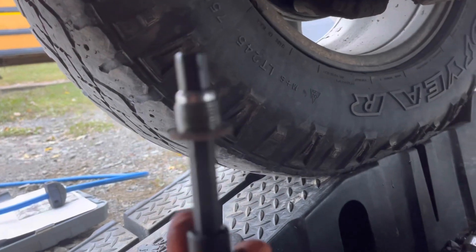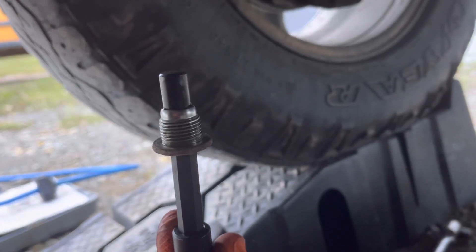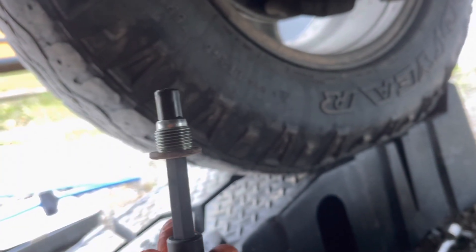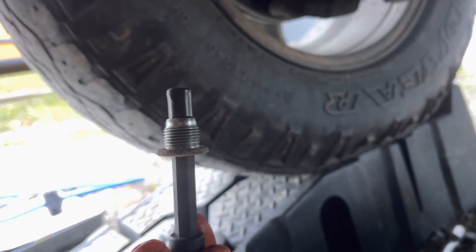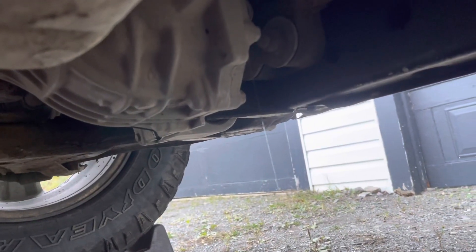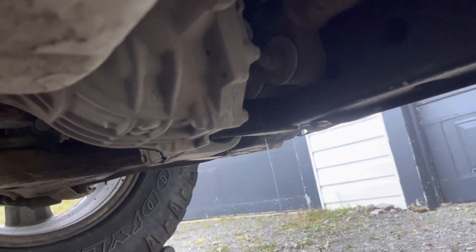Here goes the drain plug. The good news for mine — I doubt you can see it — there really wasn't a whole lot of large particles of metal or anything.